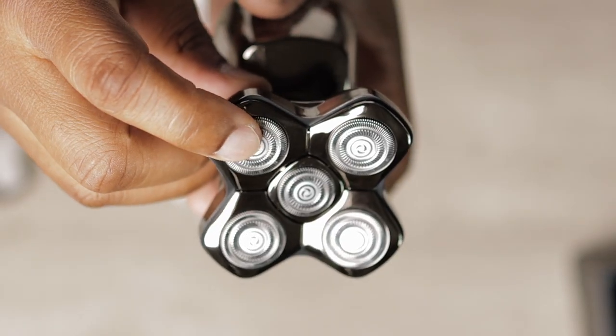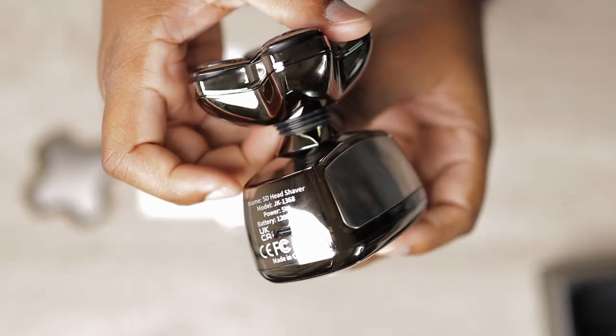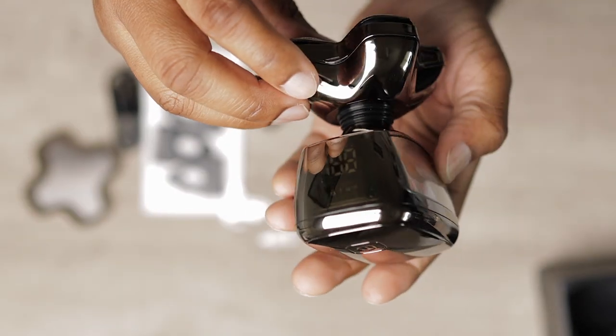I like this because the blades don't pull the hairs, and I don't get skin irritation. With the included Type-C charging cable, the shaver charges in only 2 hours and has 120 minutes of run time. This matters to me because I don't like carrying cables when I'm on a trip.